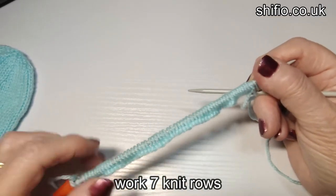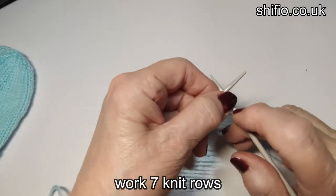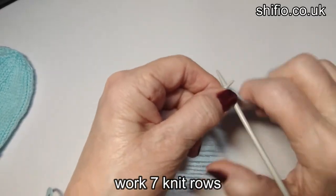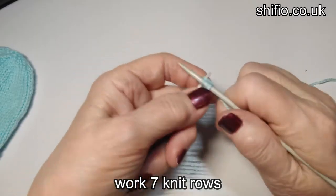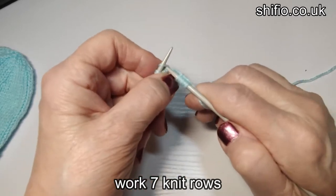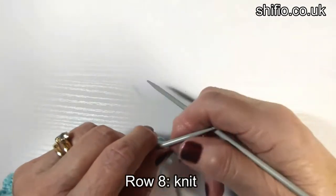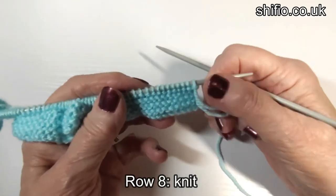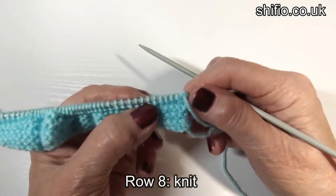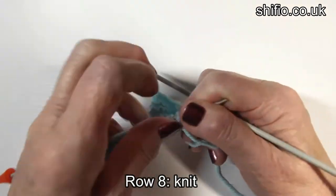That's the 62 stitches cast on. Now what I need to do next is seven rows of garter stitch, which is knit every row. I'll see you at the end of seven rows. That's our seven rows finished. As you can see there are four ridges on that side and three on the other — so that's our seven rows of garter stitch.